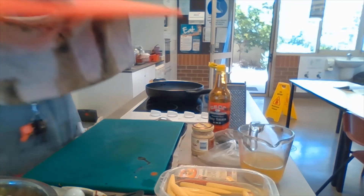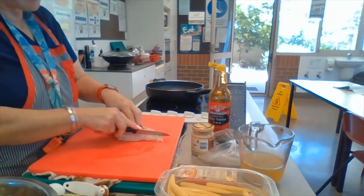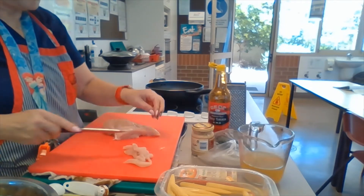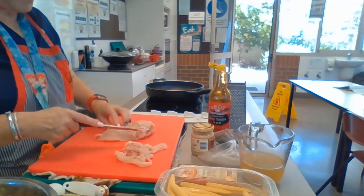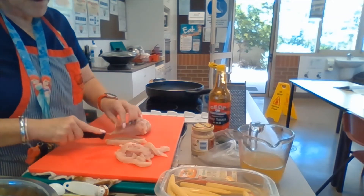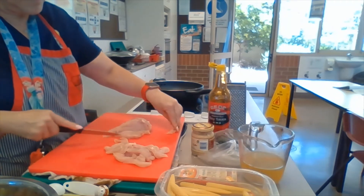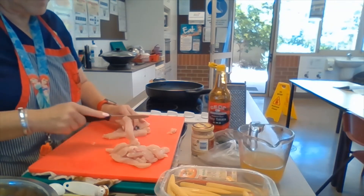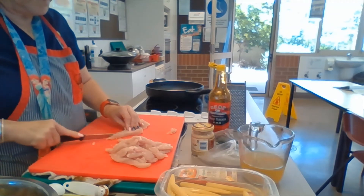Now we are ready to cut up our chicken. We're going to bring our chicken over and use our dedicated chicken knife to slice it up nice and fine. We want it to cook quickly so we don't want thick pieces of chicken. Turning it over, cutting with the grain of the meat makes it a whole lot easier to cut. We don't want it too thick.